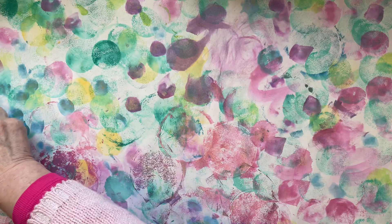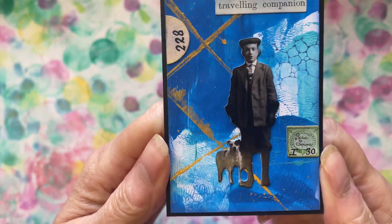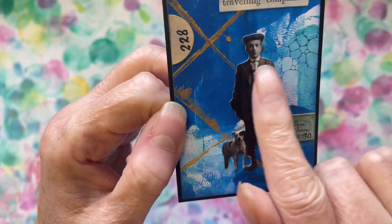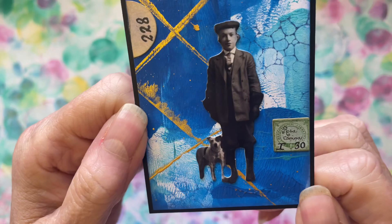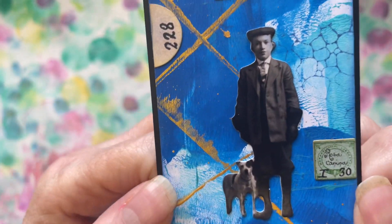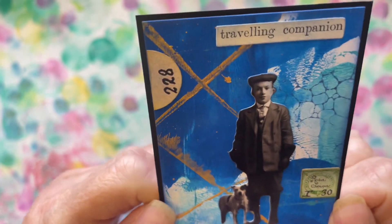And the number 38 — I do love my numbers — so thank you for that, and some nice bits of gold on it as well. And then Ashley very kindly sent one for Mr. Doodle as well — how cool is that! 'Traveling Companion,' little Tim Holtz boy with his doggy, numbers again, and some more of her painty papers. Thank you for that Ashley.